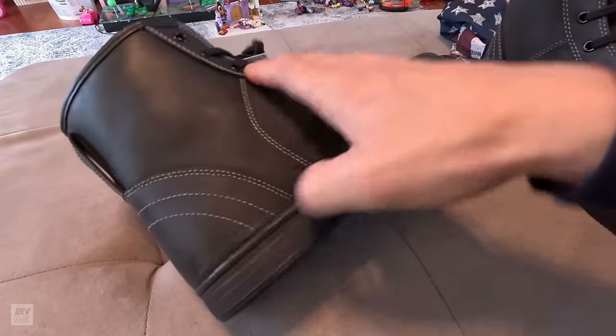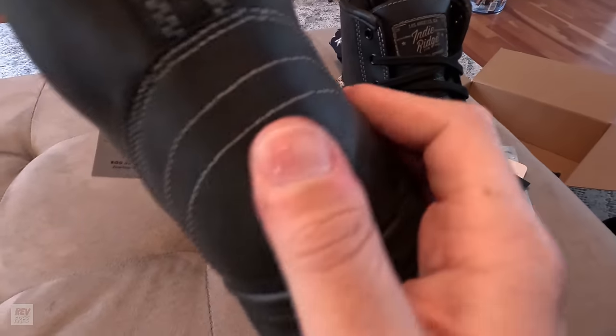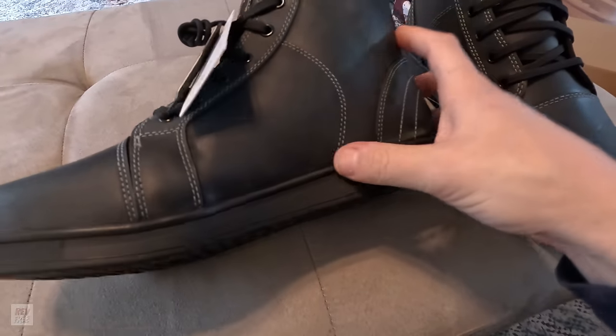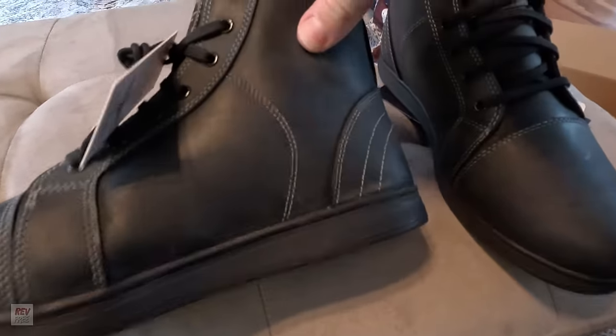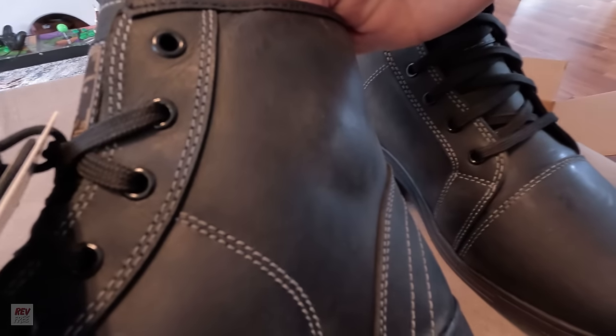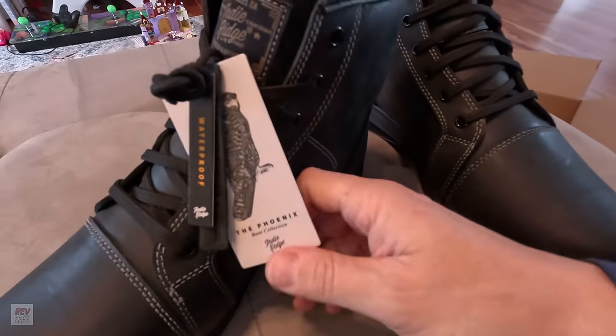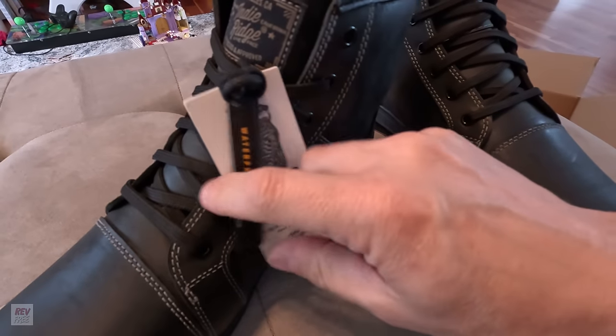We also have support back here — heel support — and this is extremely firm as well. Flipping it back over to the other side, we have support on this side as well. You can actually see where it's pushed out a little bit because whatever's in there is pronounced. It is extremely firm, so that should hopefully save you from breaking your ankle in a crash.